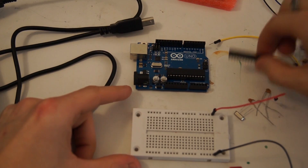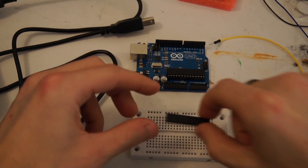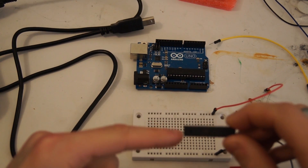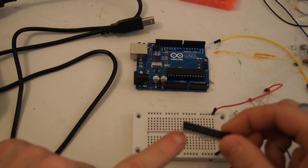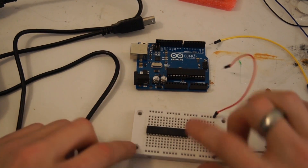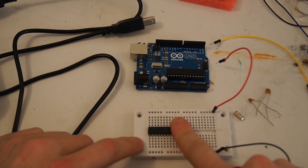Now I'm going to take the chip. It has a little indentation slash slot, and pin 1 is on that side. I'm going to put it all the way to the left — it's much easier over there.